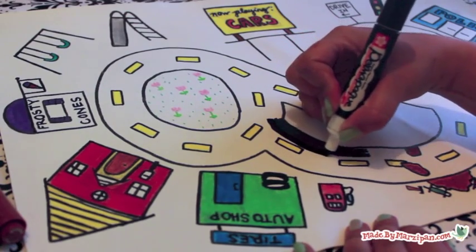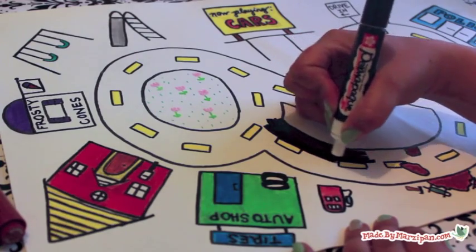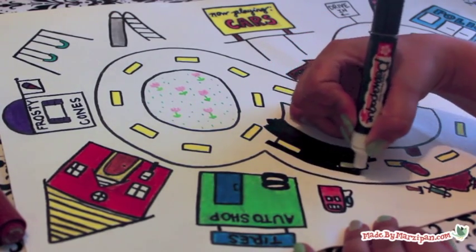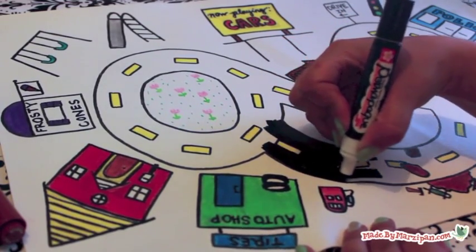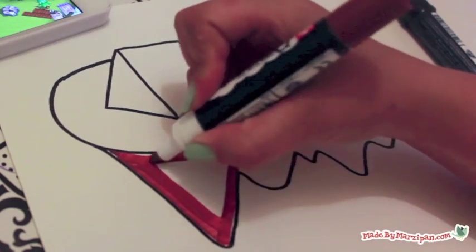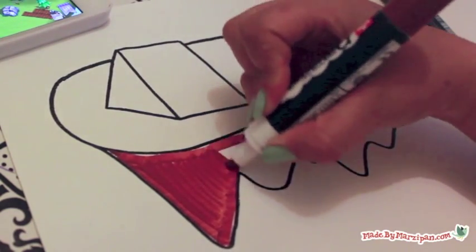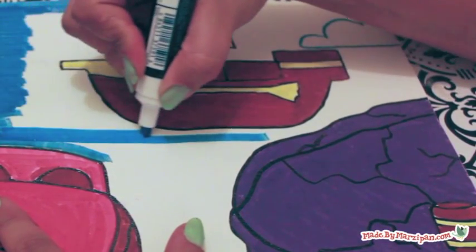The broad chisel point is ideal for coloring in large areas. You've probably noticed that with other brands of markers, the tip begins to dry out when you're filling in big spaces, and then you have to let the marker rest while the tip absorbs more ink. This doesn't happen with Permapake markers. I filled in the entire blue background without stopping and the color stayed consistent the whole time.